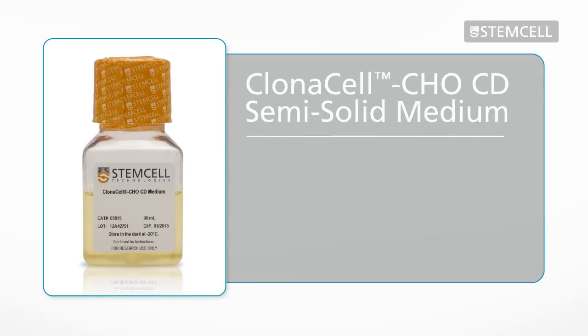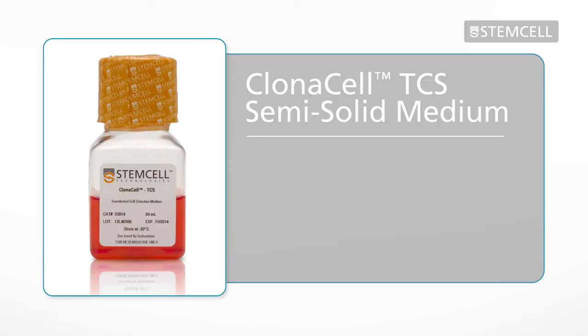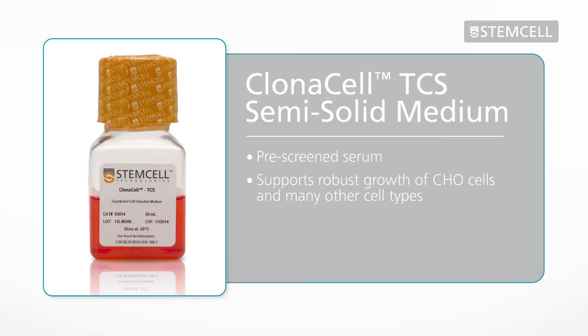Clonacell CHO CD semi-solid medium is a chemically defined formulation that contains no proteins or any other animal components. Clonacell TCS semi-solid medium contains pre-screened serum and supports robust growth of CHO cells and many other cell types.